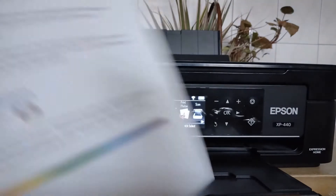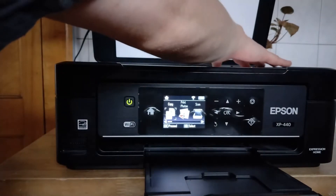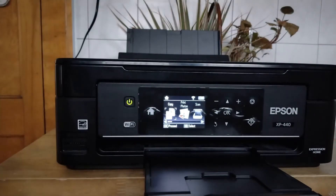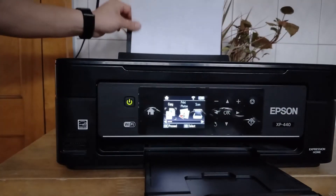Okay, so to copy on here, I'm going to take this sheet of paper and put that on the glass. Align it in the upper right hand corner. And then I'm going to take this blank sheet of paper — the bank is blank — so I'm going to put that in here.